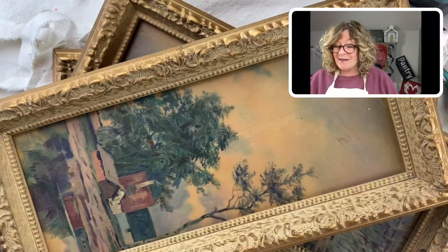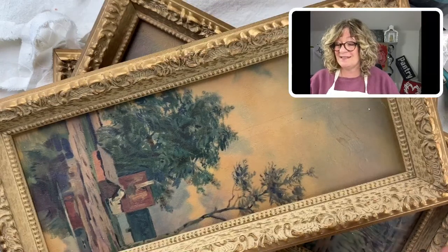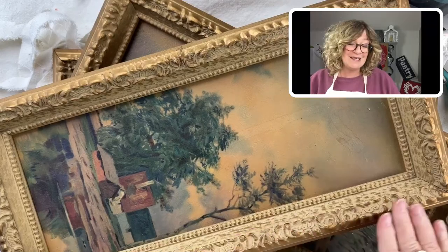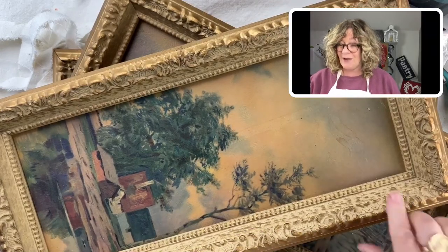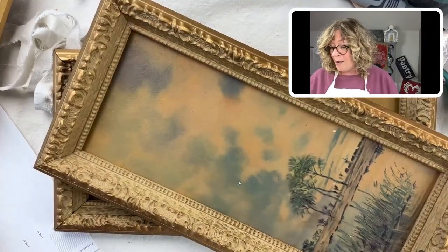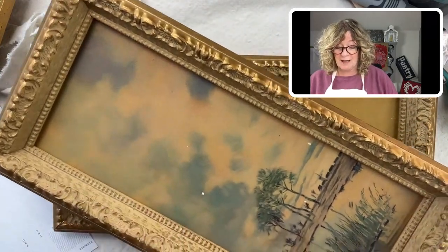They're very charming. If I had a mid-century house and I was being true to it, I would leave these — but they're not really my style. Look, somebody put a cup of coffee here at some point. But the frames are really, really pretty and I love, love this shape.